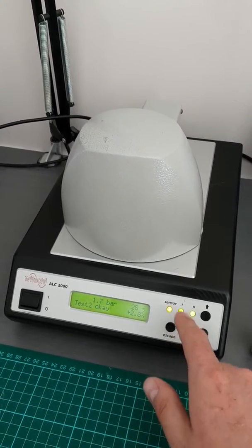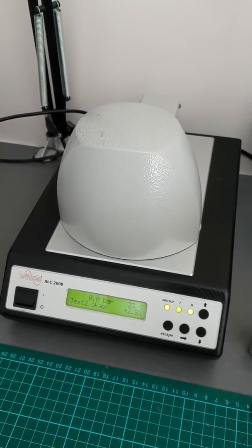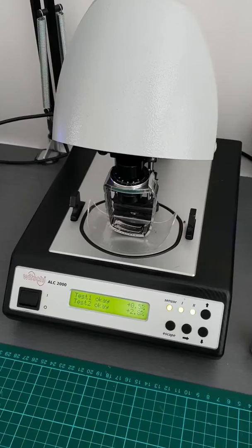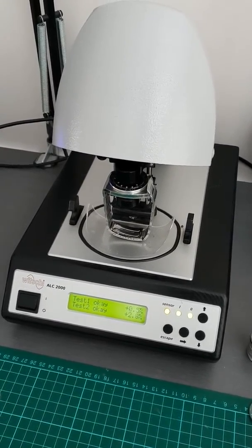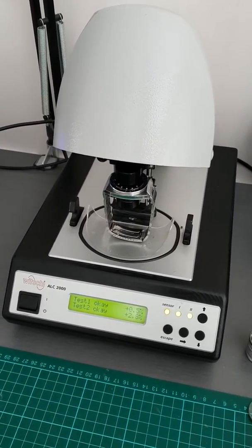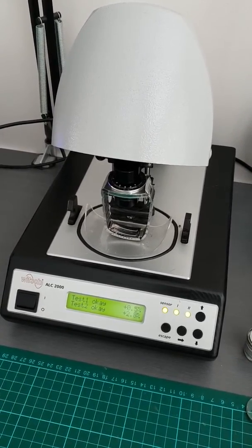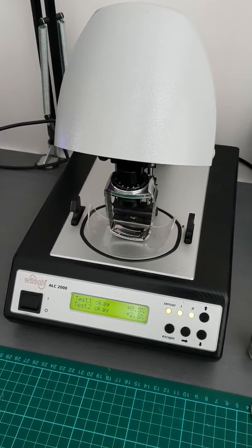We've got two green lights which means it's a pass, and the top pops open — that's the end of the test. So this watch is waterproof, or water resistant technically, which is what we want to know, and there's some test information there. In another video I'll go into a bit more detail about what it looks like when you fail a test and how to fail a test, and it'll definitely be a longer video for that. Thanks for watching and I'll try and get some more stuff up soon.